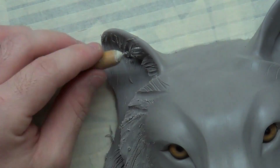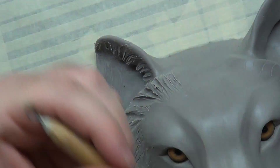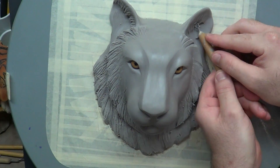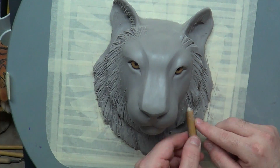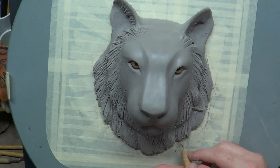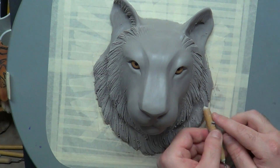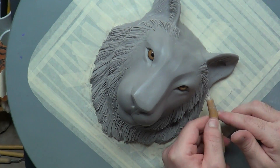I try to move around as much as I can and not do too much work in one particular area, mainly because I don't want to lose track of what I did. This is turning out really, really cool. I'm leaving the face alone for now, because I'm going to include that in the final video — part two of this.